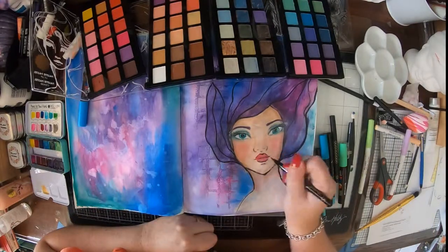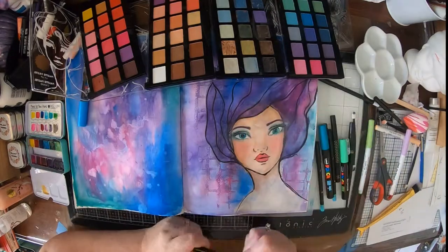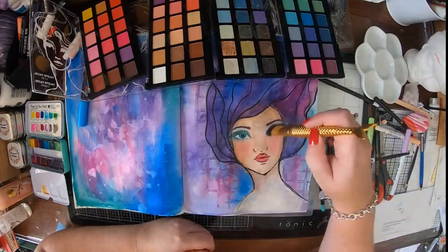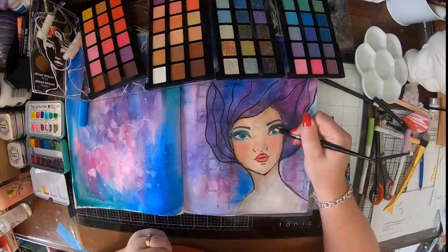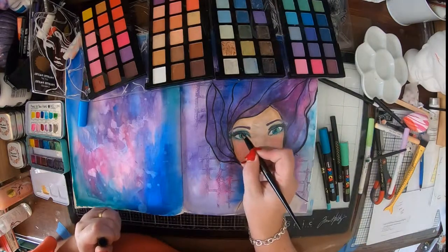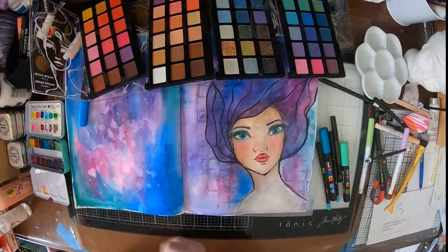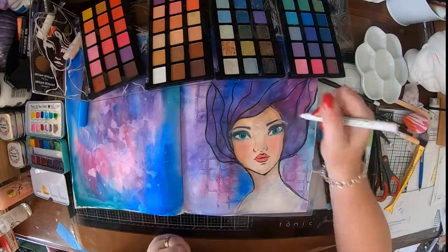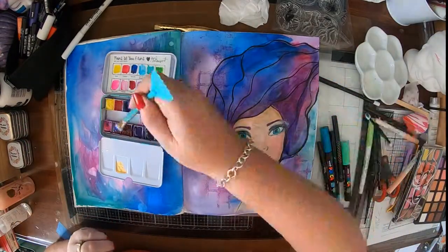I'm just doing some more on her lips — I've got that Hot Vinyl pen out again. Doing a little bit more on her eyes, giving her some more yummy eye makeup. Giving it a brush off with the pastel brush, which smooths and blends everything together beautifully. I'm drawing in some more eyelashes because I kind of lost them a little bit under all the pastel and paint pen, so I just drew in a few more to help define those and it looks really awesome.